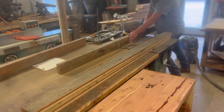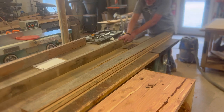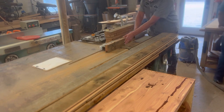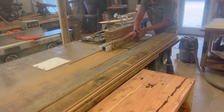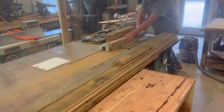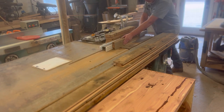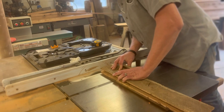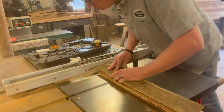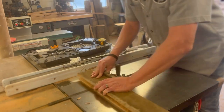Now I'm putting a three-quarter inch dado in all four of these long pieces. On the stiles, two of them will get that three-quarter inch dado on both sides, and then the top and bottom are supposed to just get it on one side. I ended up actually running those through also and I had to make a block to glue back in there to replace where I cut that out.